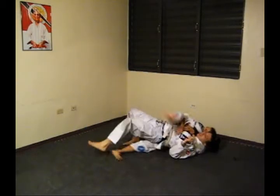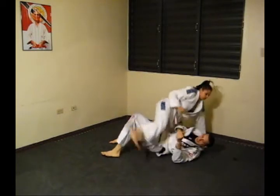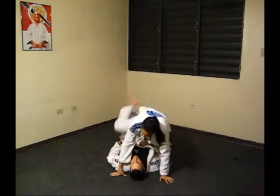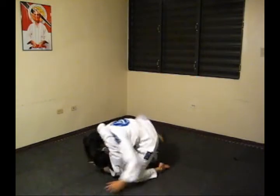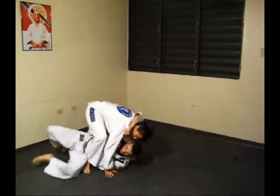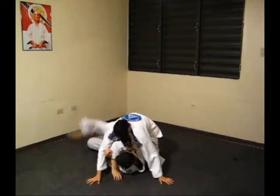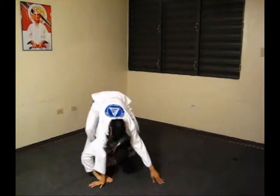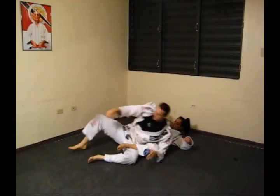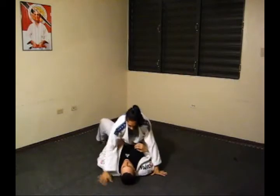Renown technique. Headlock Counters — Prevent Together. Background Finish. Arm Light Finish.